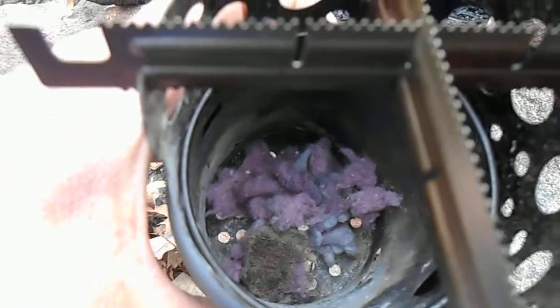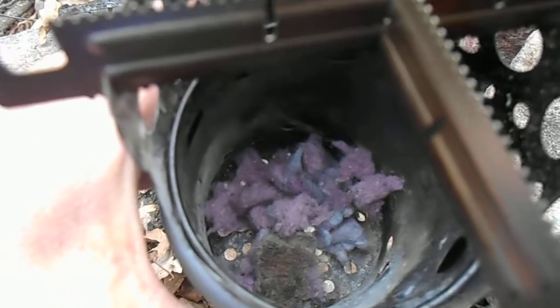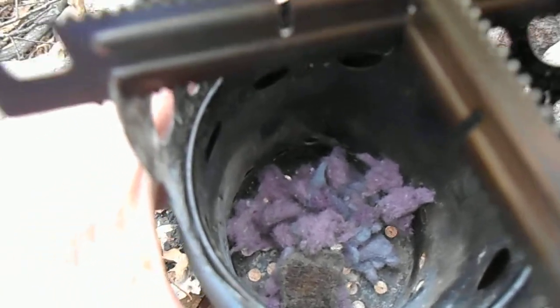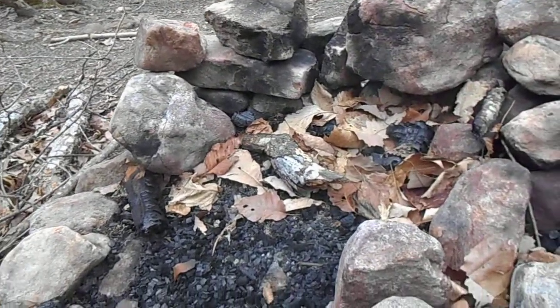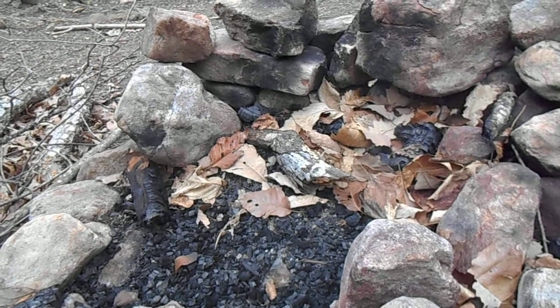Inside, I've fluffed up some dryer lint and I have one piece of fire starter in there, because it's above freezing and it's dry. So I should be able to start this with just one little bit of fire starter. I've got plenty of wood on the side that I'll be using, and I'm at a dispersed campsite here near this little creek.